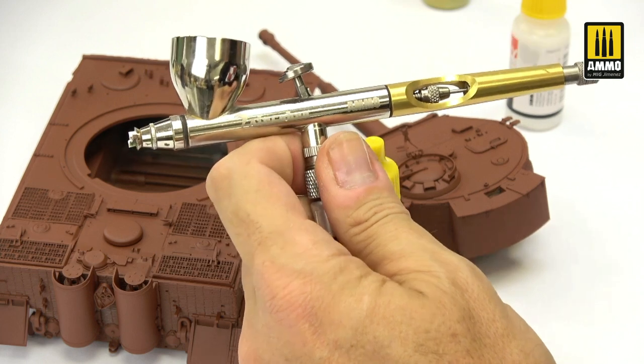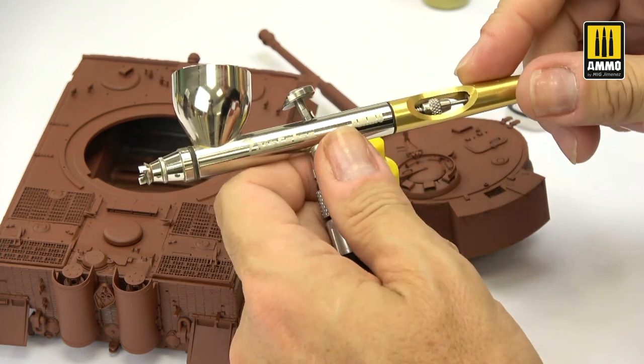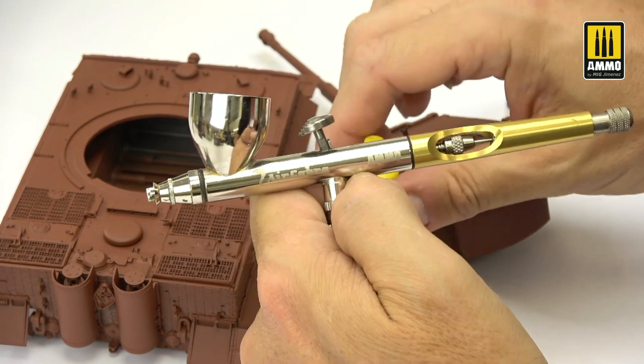I will start applying this color. Normally I always start with the lighter color, which would be the Dunkelgelb — the dark yellow — but in this case I will try to save time by applying color only to the areas that should be green, trying to avoid other areas that will be painted different colors. I will use my Ico-Cobra airbrush, which is the best option if you want to start applying a camouflage, but you can also use the Viper.